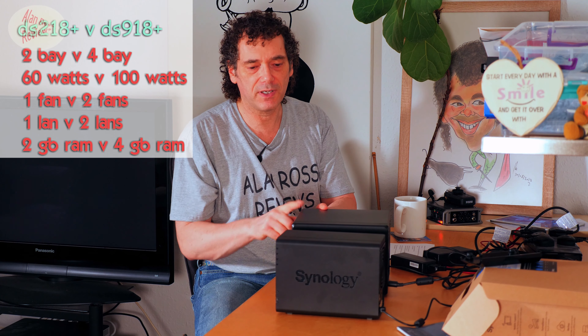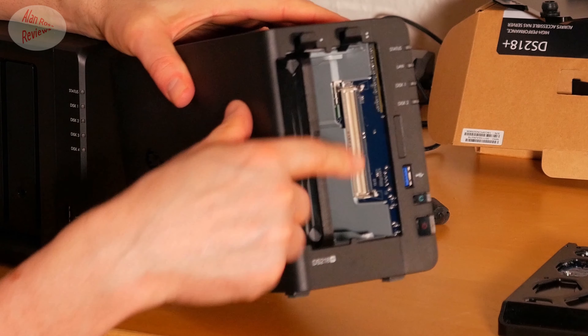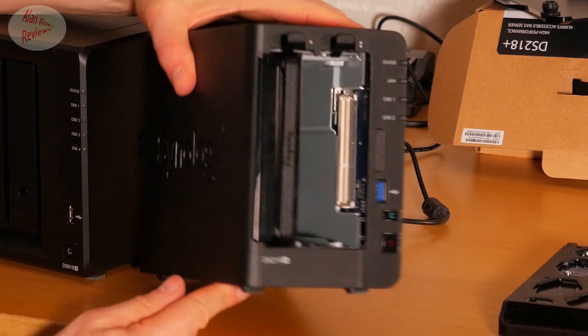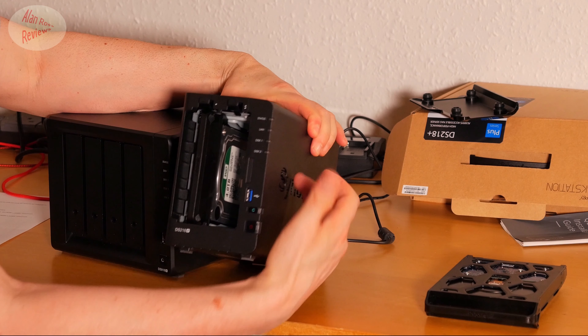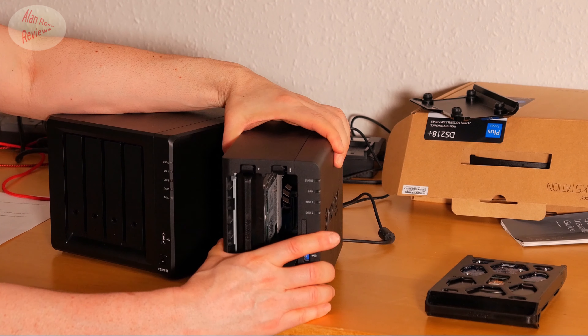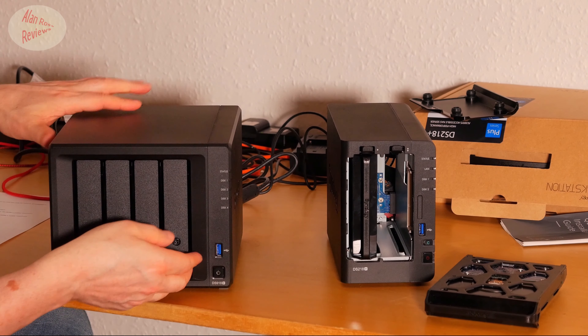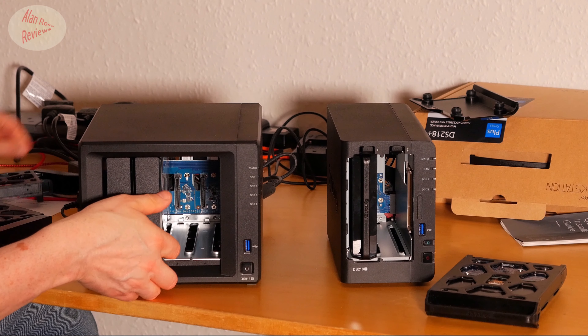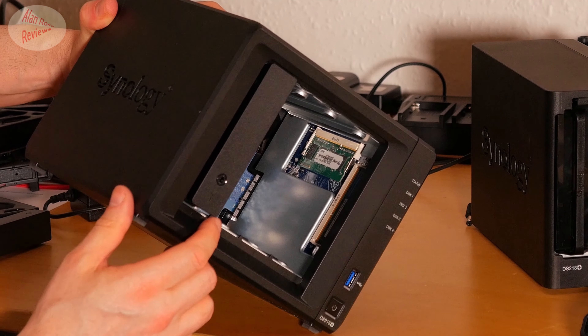There's another big difference worth noting. The 218 Plus comes with two gigs of RAM, while the 918 Plus comes with four gigs. However, on the 918 Plus you get an extra empty slot to easily insert an extra RAM stick. On the 218, you can't easily get to the other RAM slot because it's on the other side of the motherboard — you'd have to take apart the enclosure, which technically voids your warranty. On the 918 Plus, both RAM slots are completely in view, which makes it a much nicer option.